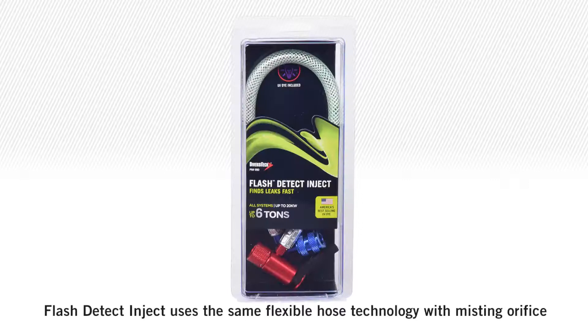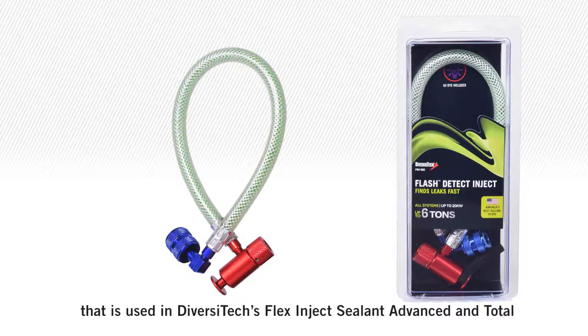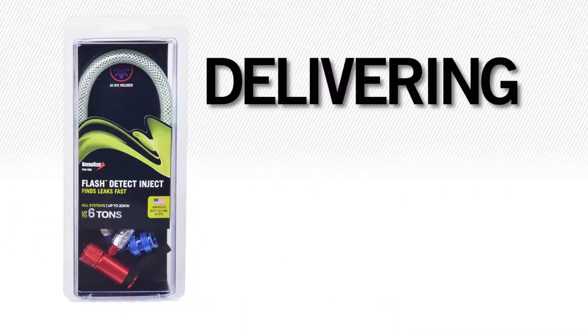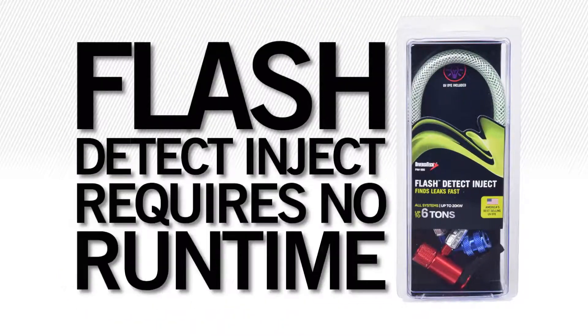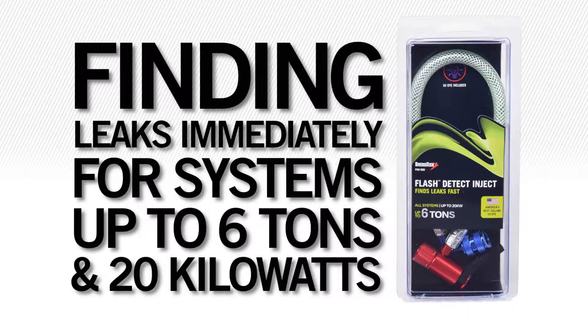Flash Detect Inject uses the same flexible hose technology with misting orifice that is used in Diversitec's Flex Inject Sealant Advanced and Total, delivering instant distribution of UV dye to fine leaks and hairline cracks fast. Flash Detect Inject requires no runtime, finding leaks immediately for systems up to 6 tons and 20 kilowatts.